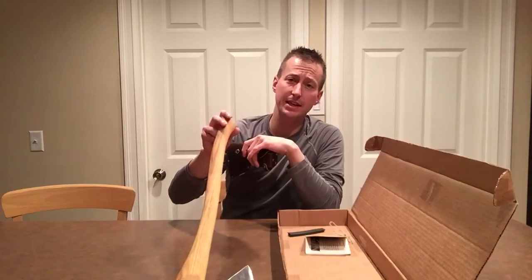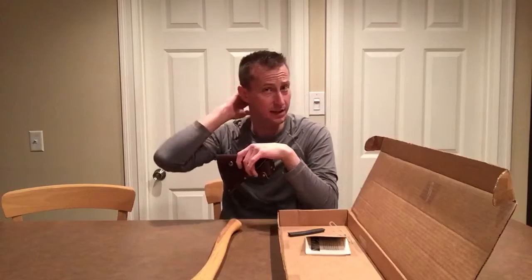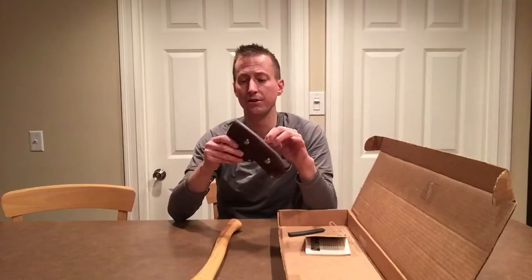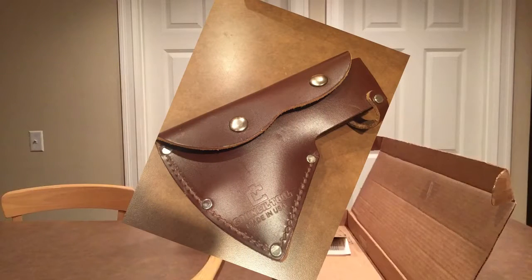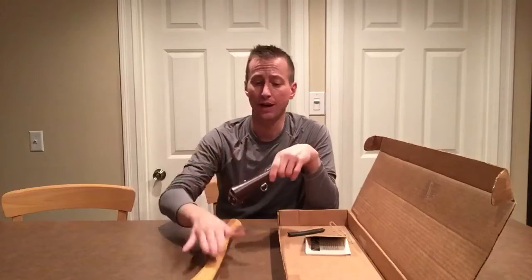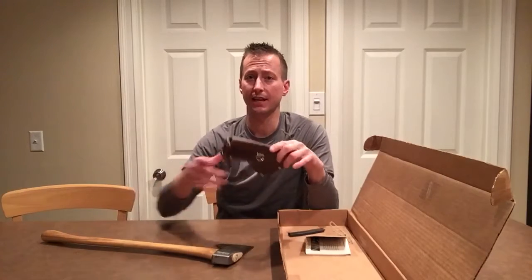If you actually get to treat the handle, I would probably put a little bit of linseed oil or something on there just to keep it nice and strong. Another thing you'll notice: it comes with a leather sheath, which Council Tool recommends you don't store your axe with. It can rust. That steel is great steel but there is a chance that it can rust.